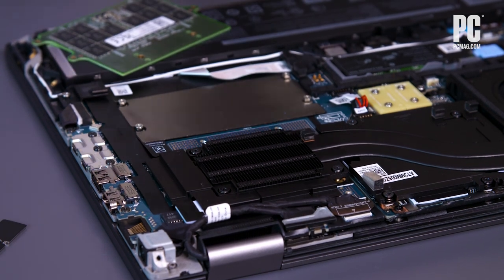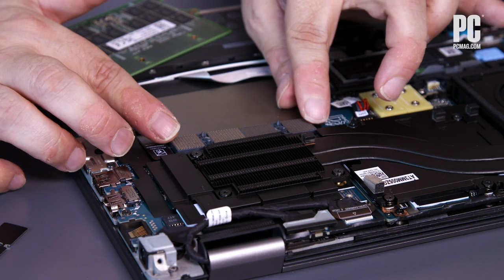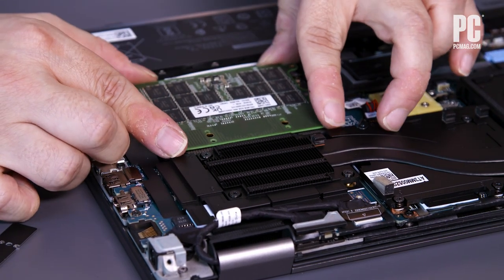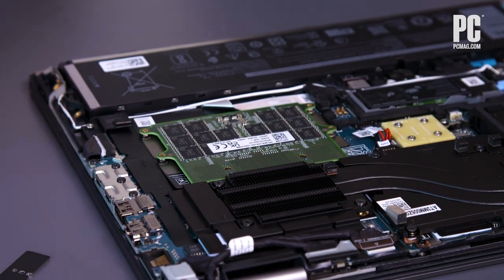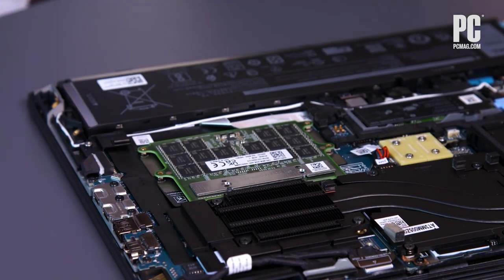You have the contacts on the motherboard, the interposer lying in between the two on those screw posts, and then the memory module goes on top of it. Then this plate goes on top of that, and when you screw it down it presses the contacts together.